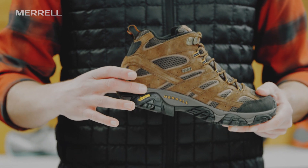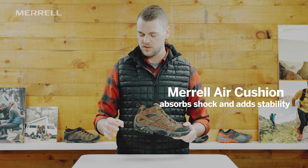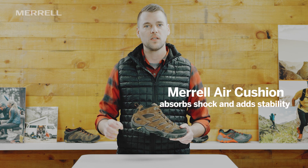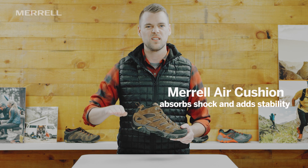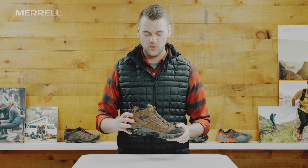In the midsole here, we have our Merrill air cushion right under the heel. It's essentially a little cut out — like if you took an ice cream scoop right to the foam and put another layer right over it — creating a little trampoline effect for that heel. Feels amazing right underfoot.